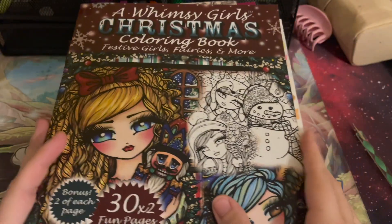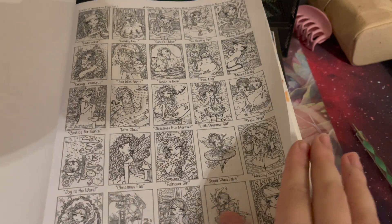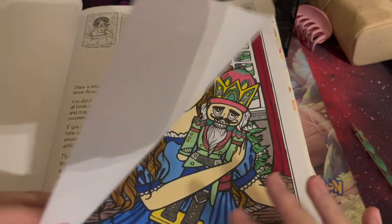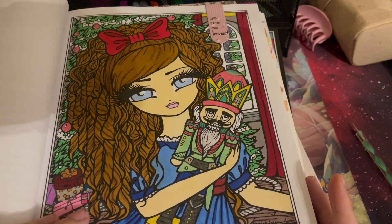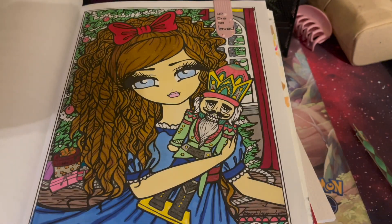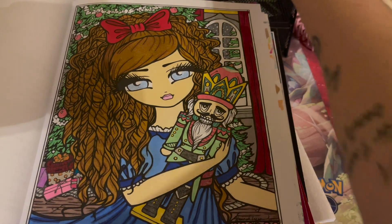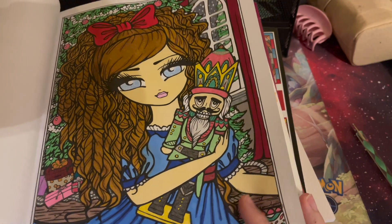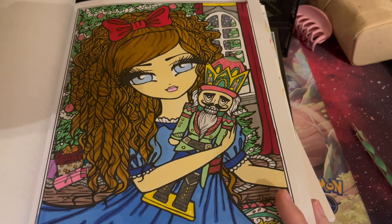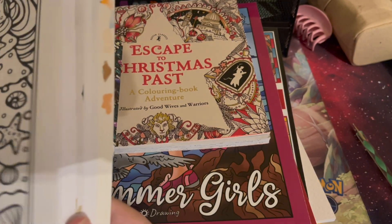In Whimsy Girls Christmas by Hannah Lynn, I have a few marked off. I noticed this one doesn't have the super detailed and less detailed version on the next page like she usually does — in this book it's literally just the same picture. I haven't done the borders on any of my Hannah Lynn pages yet, but I can do that later. I did this one for the nutcracker prompt — this little girl reminded me of my daughter so I wanted to make her clothes kind of look like her.